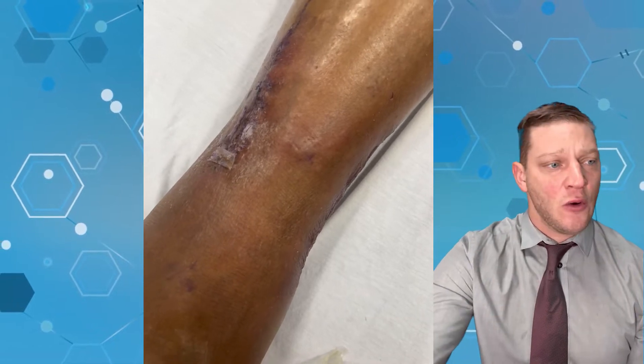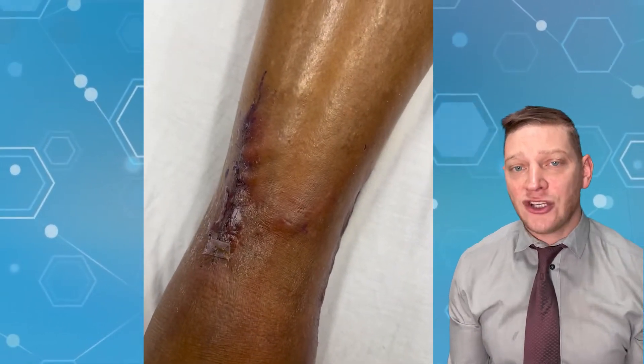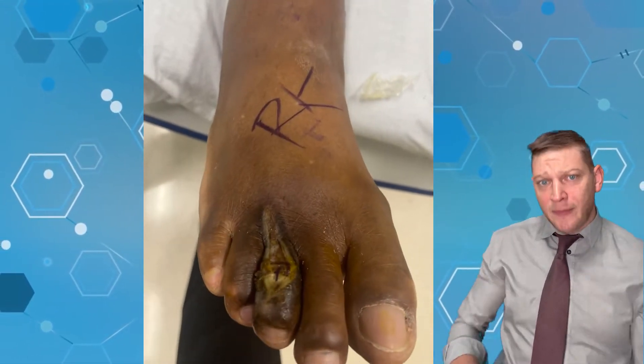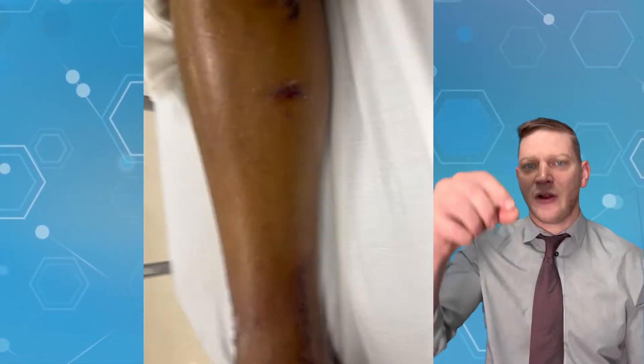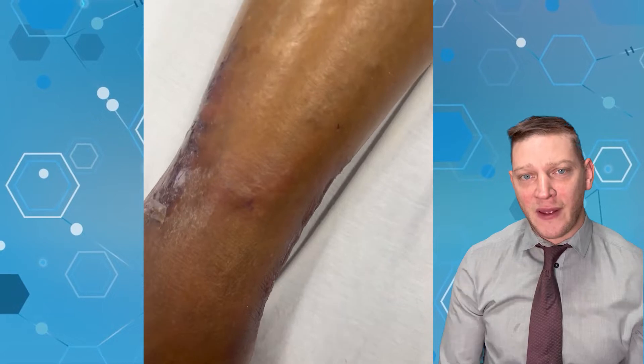In this video we see that he couldn't get the regular angiogram, which involves a small incision on the hip — they thread down a wire and either balloon it out, put in a stent, or scrape it out, called an atherectomy. But if all that fails, they do something called a bypass.